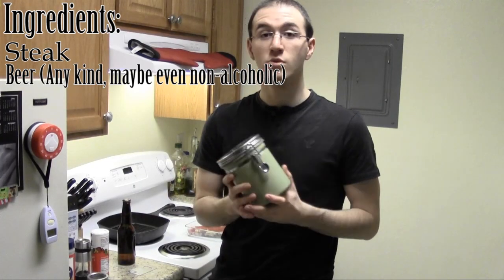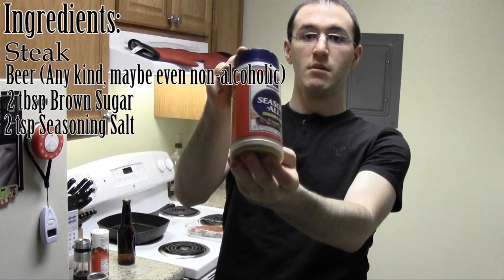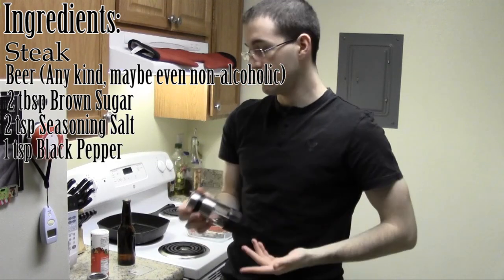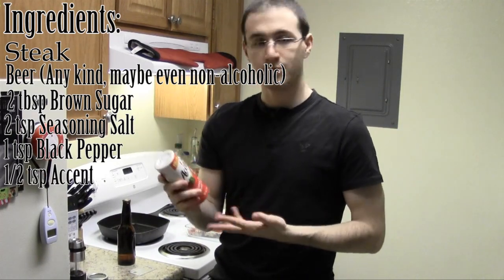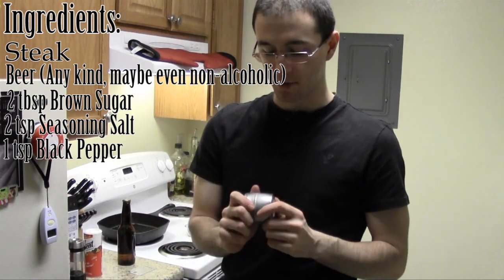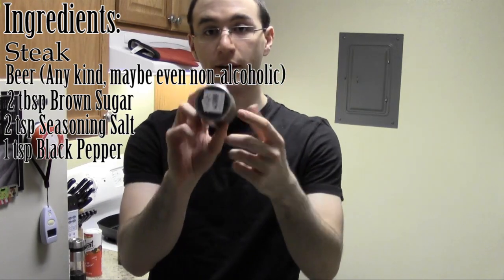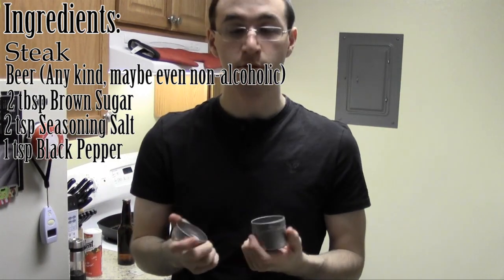Other things you're going to need: 2 tablespoons of brown sugar, 2 teaspoons of seasoning salt, 1 teaspoon of black pepper — I just use my little cracker thing — and then half a teaspoon of accent salt. You probably don't have to use this, but it makes it taste good — the good old MSG. And if you can find one of these shaker containers, it's really handy for mixing your seasoning. It has a little magnetic backing so it can stick to your fridge. You just put all the stuff in, close it, and shake it.